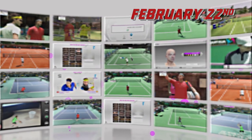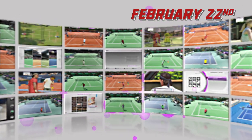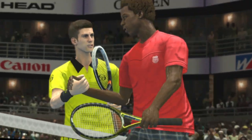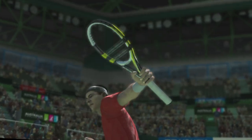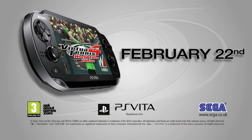There's a new way to play tennis. Only on PlayStation Vita. Virtua Tennis 4 World Tour Edition.